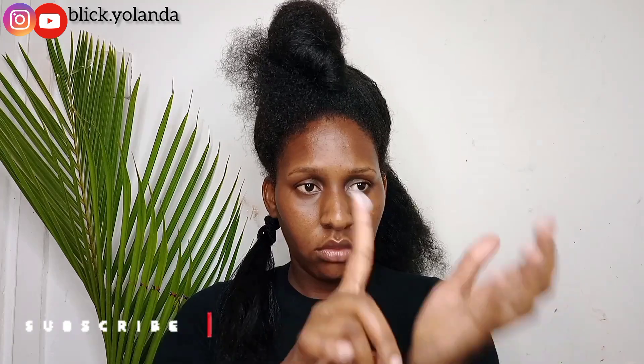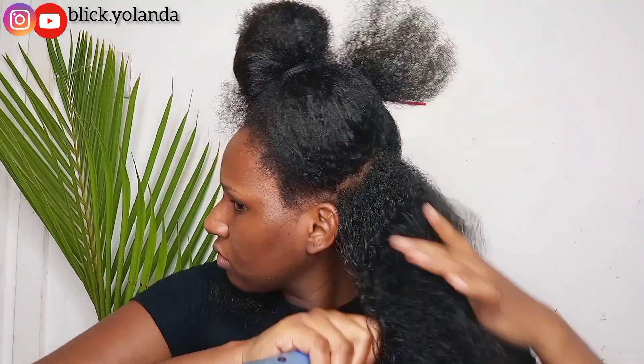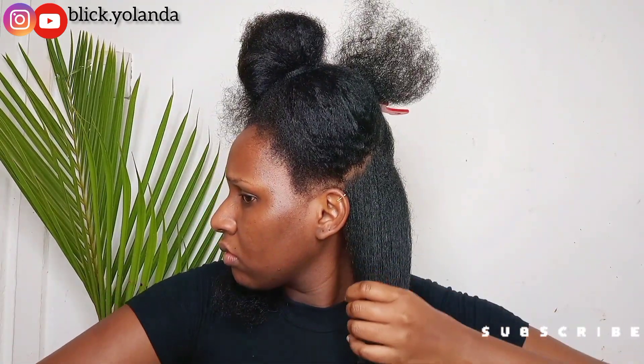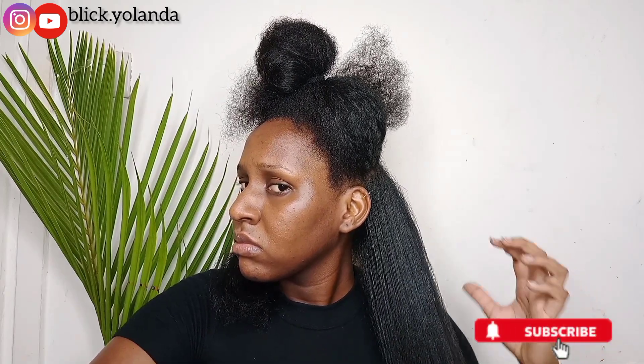I'm going to let down this section, apply a bit of the hair grease, and then swipe it through using my hands. I'm going to use a wide tooth comb to comb through it to make sure I don't leave any knots. I'm using the blow dryer to blow dry this section, but it is a bit bigger than the first section so it does take time to make sure it's blow dried properly.